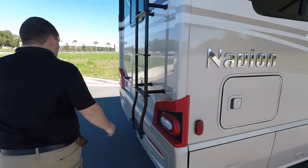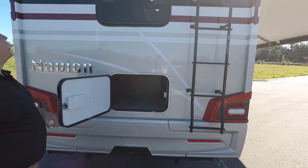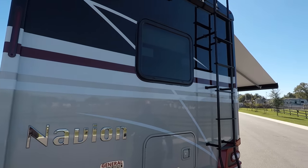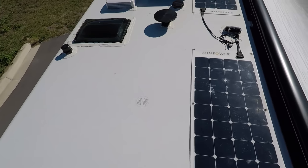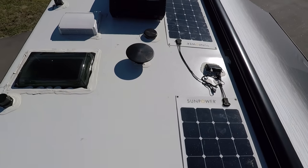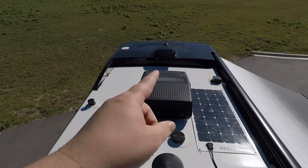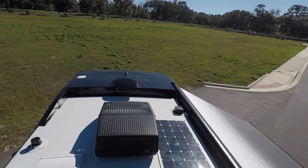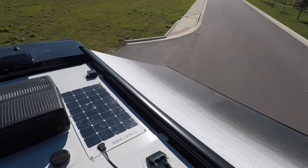Coming around the back, you do have a hitch rated for 5,000 pounds. You also have a backup camera. You have a one-piece fiberglass roof. Up here on the roof, there are not one but two SunPower solar chargers at 200 watts each. There's a King Air digital antenna, a 15K air conditioning unit with heat pump, and a couple of MaxAir fans. You can also see the nice bunk over the cab and how the awning sits flush for a more streamlined look.